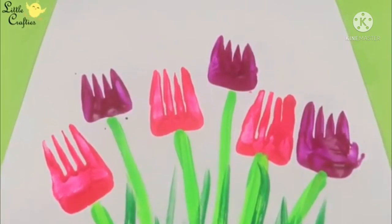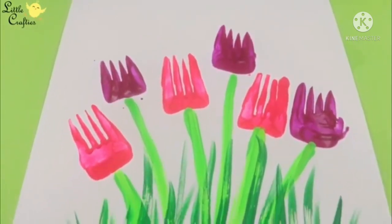Wow! Such beautiful flowers! Thank you, children. Hope you enjoyed this activity of Fun with Colors. Bye-bye!